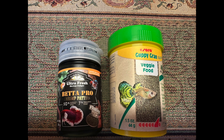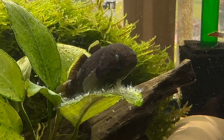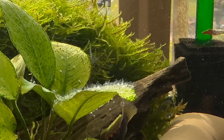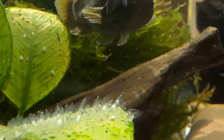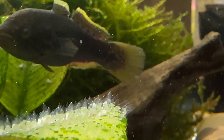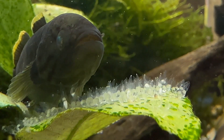I try to give them variety — one day I'll feed them the beta pro, next day the veggie food — but that's it. Nothing special; I've not fed them any frozen foods or anything else. I thought this would be interesting because a lot of people never get to see goby eggs and what they really look like. The egg sacks almost remind you of octopus sacks — they're very different from what you'd see in other fish.